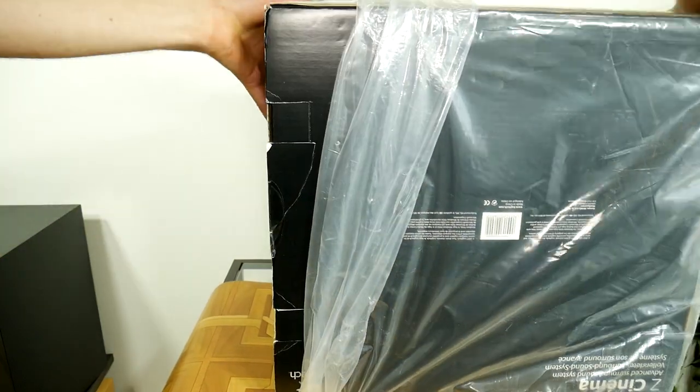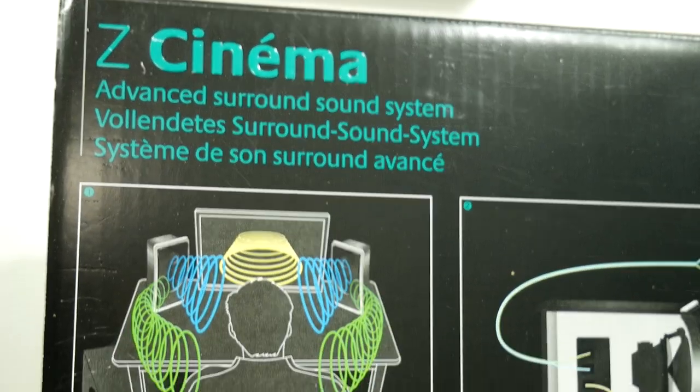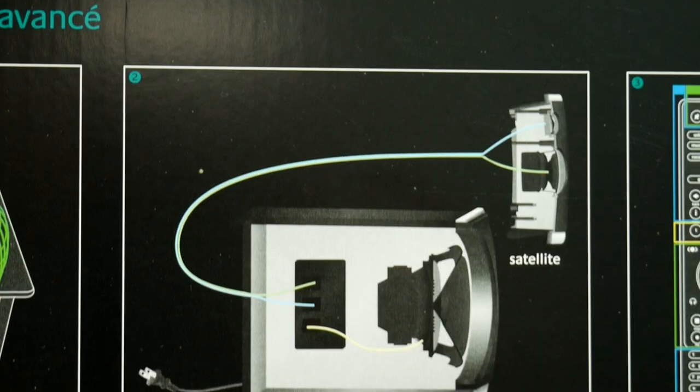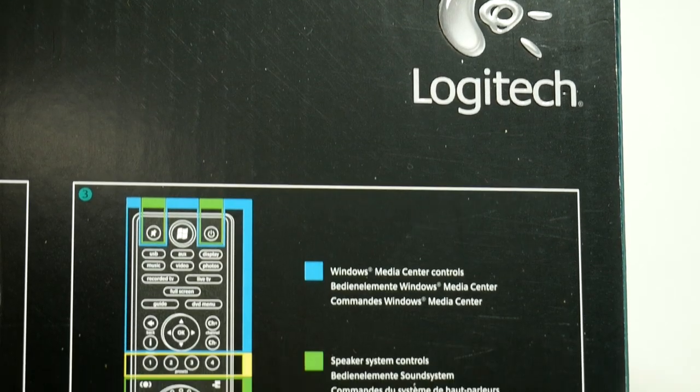Another joy of the Z Cinema is that the satellite speakers use a bi-amping circuit that is only used in serious high-fidelity and PA systems. The system is equipped with true surround HD digital sound effect, the previously mentioned bi-amping for the satellite speakers, and a multifunctional remote control.